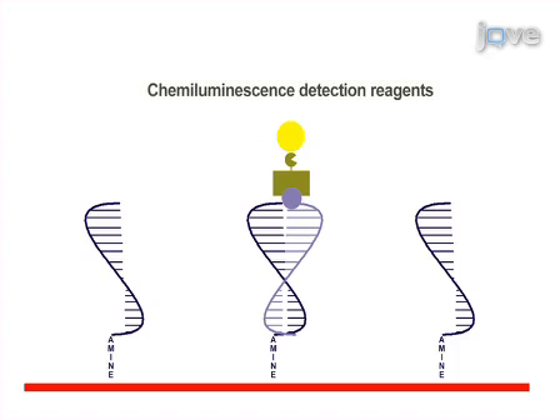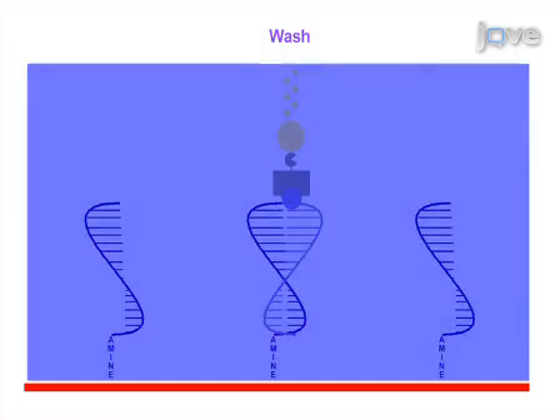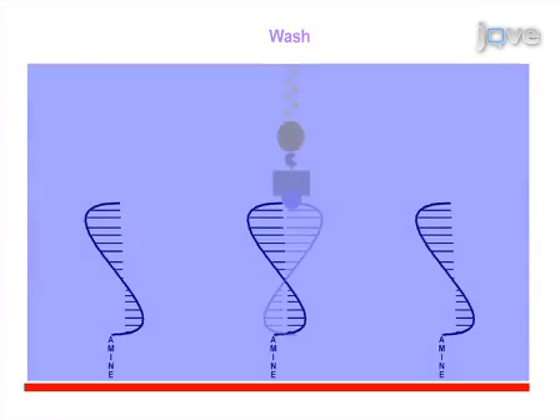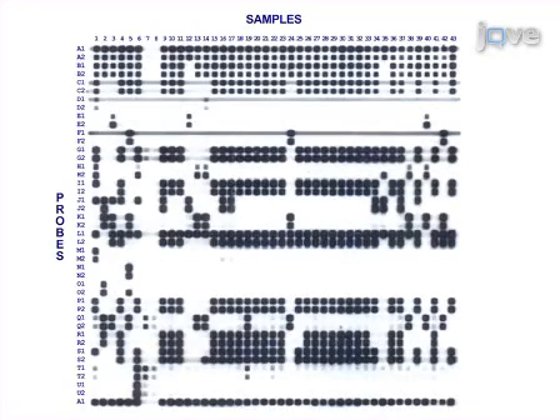The bound PCR products are detected by adding chemiluminescence detection reagents and exposing the membrane to high sensitivity X-ray film. Finally, the membrane is washed to remove the hybridised PCR products, allowing it to be reused for future assays. Results can be obtained that show hybridisation of PCR products to the membrane bound probes on the X-ray film.